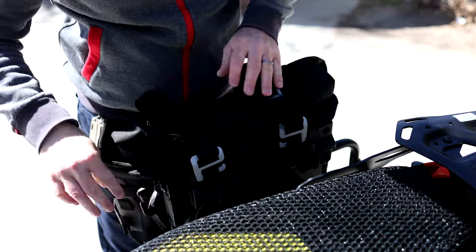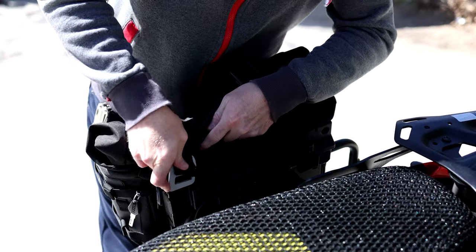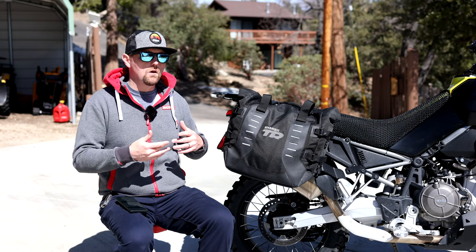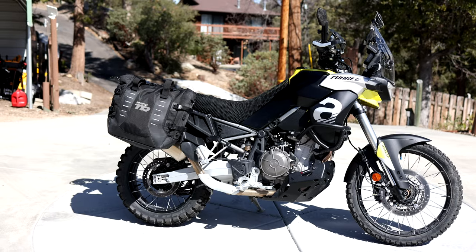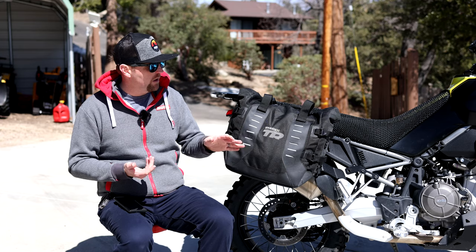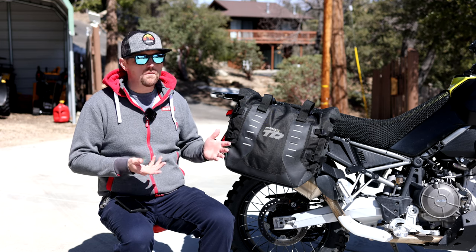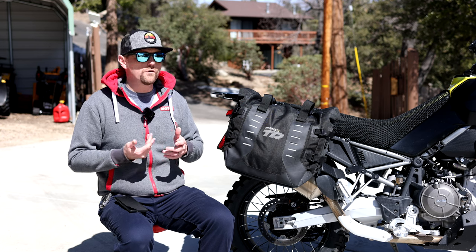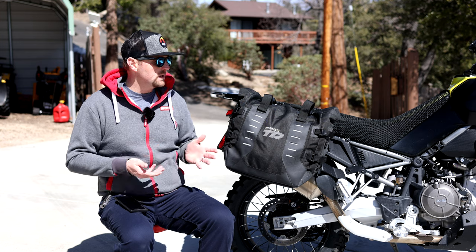The key cylinder also controls a mechanism that locks the straps. The straps have a metal buckle on the end with a sliding lock mechanism, so somebody can't come up and remove the straps to get into the bag. Of course, being soft luggage, there's nothing to stop a thief from coming up with a knife and cutting into your luggage or cutting the straps — there's no way to totally prevent that, and that's one of the downsides of using soft luggage.